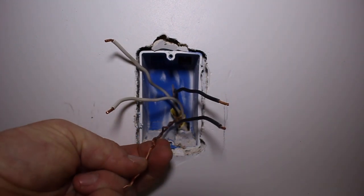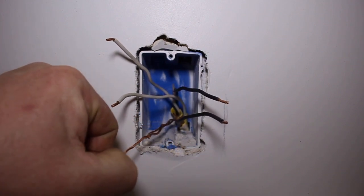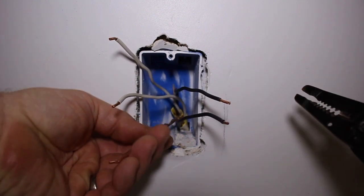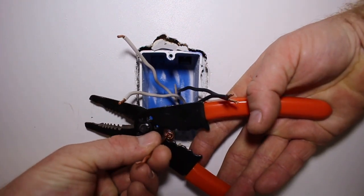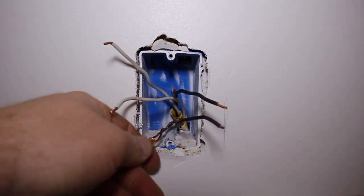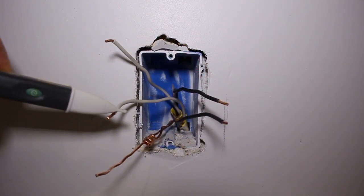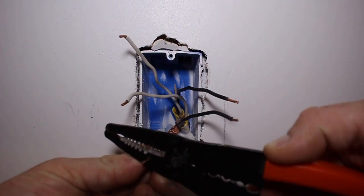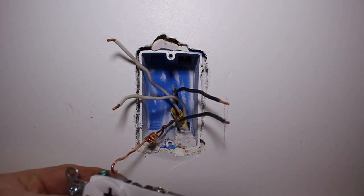To get started I'm going to do the ground wires first. I like to leave one end longer than the other — that way you don't have to add in a third pigtail. I slide over the sleeve and just crimp it on like that. I did already go ahead and test but nothing is live on here. Then I'm going to twist the ground wire and attach it to the outlet.